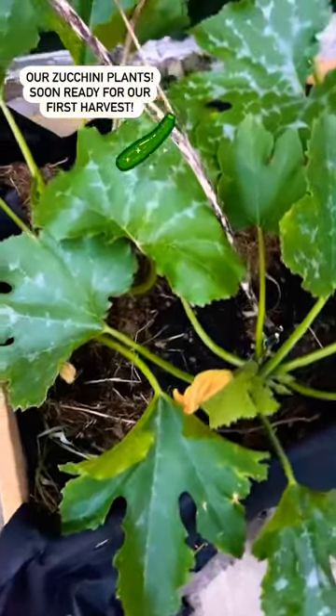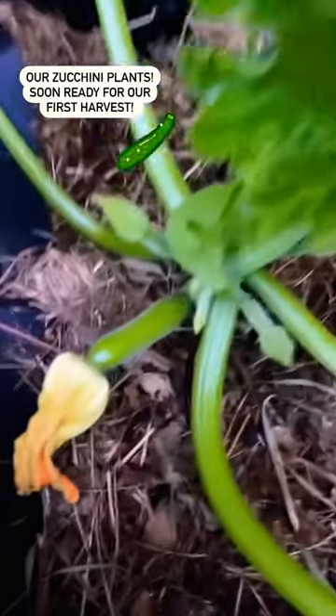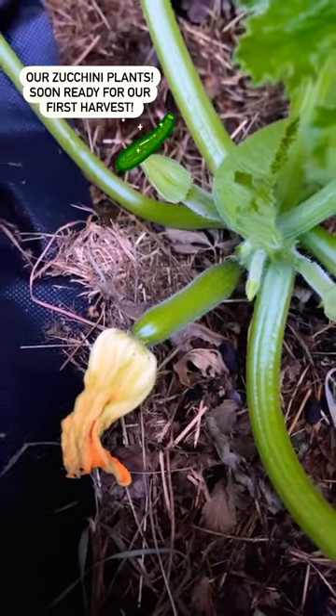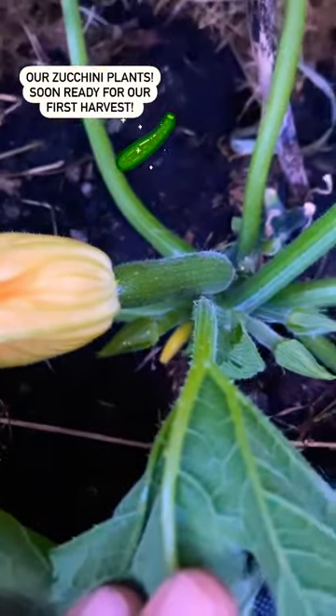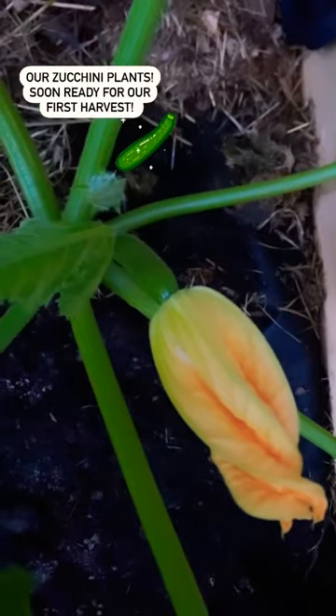I just want to show the zucchini I've been growing — it's starting to become zucchini over here. We have one flower that opened this morning that I pollinated, hand pollinated. Here we have another that I hand pollinated because there were no male flowers, and we also have a third one over there that I hand pollinated.